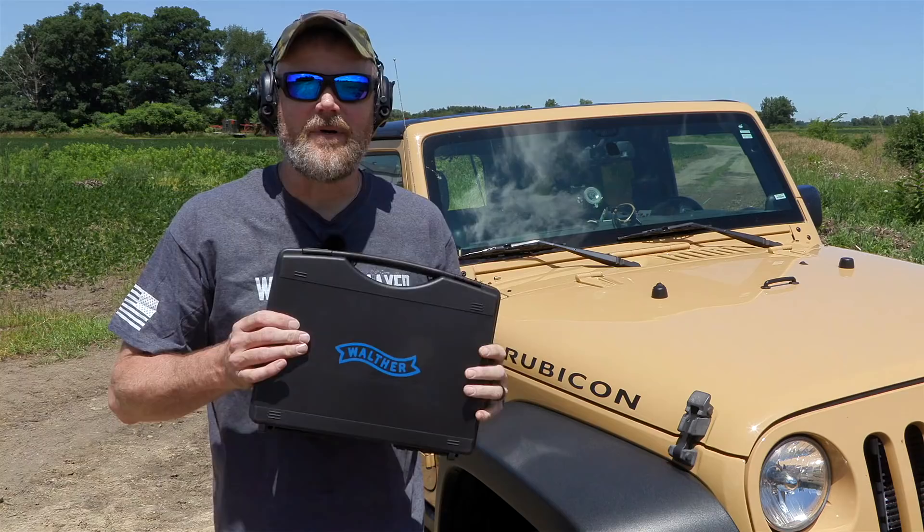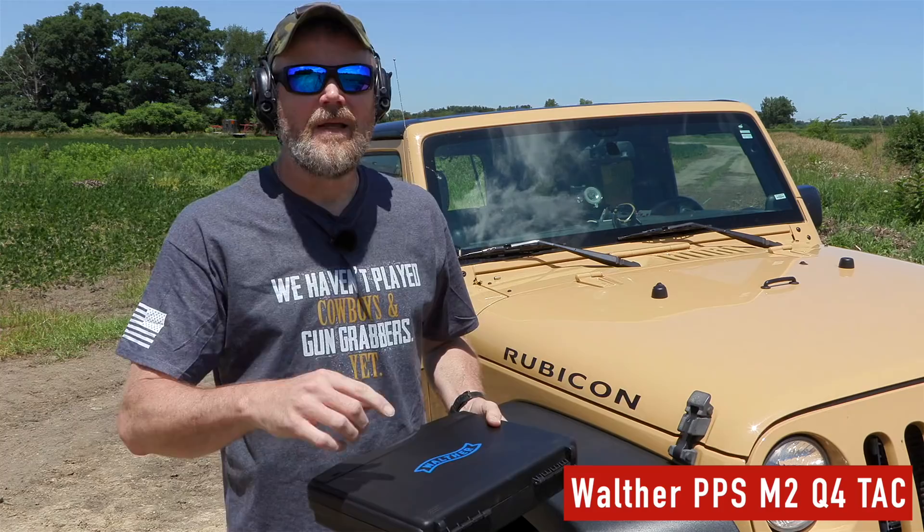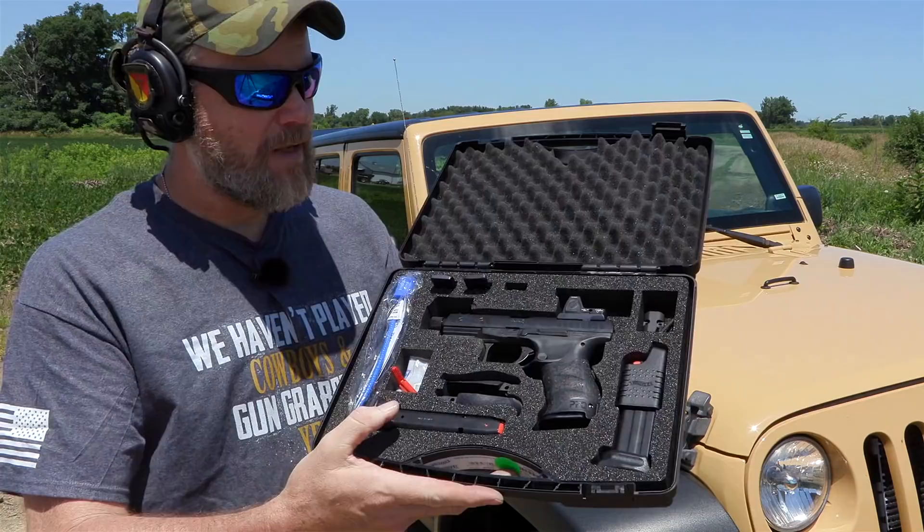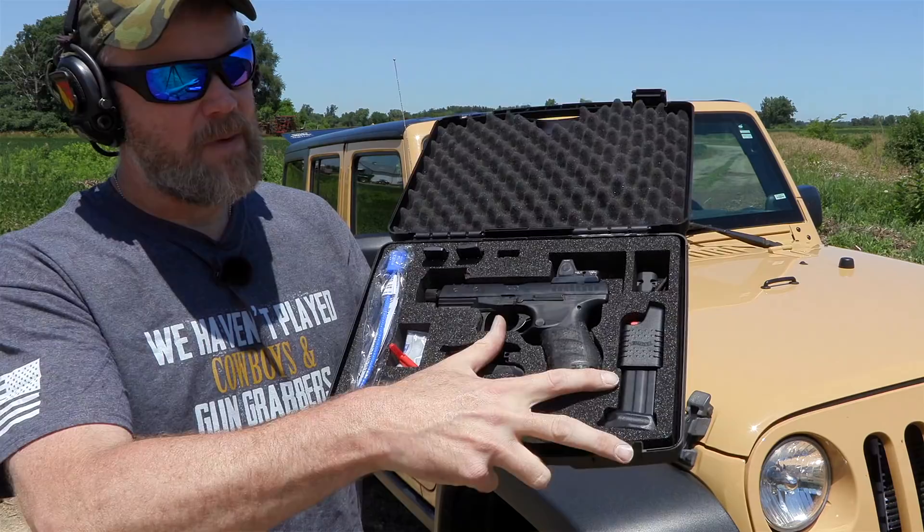Hey guys, welcome back. Today we're out at the range with a brand new handgun we picked up at Copper. I couldn't resist shooting it, but it is a Walther PPQ M2 Q4 Tac — that's a fancy way to say it has a threaded barrel and a slide cut for an RMR or other red dot optic. Here's the case that the gun comes in.